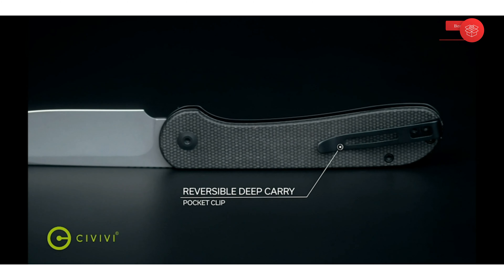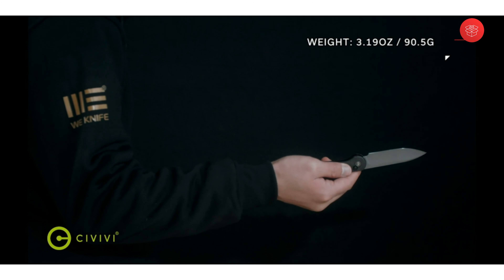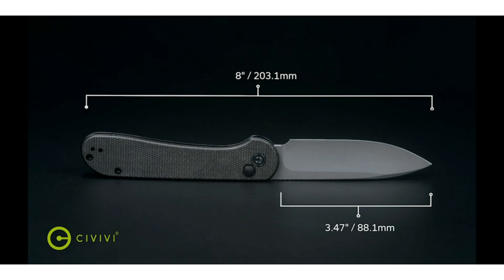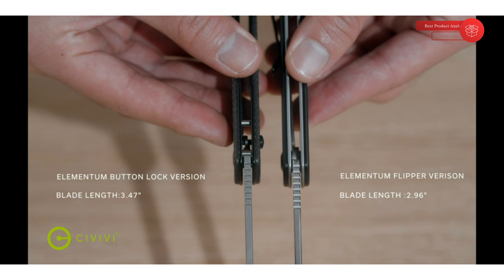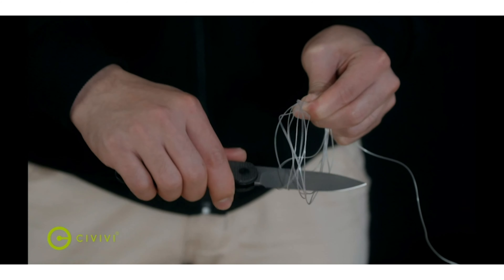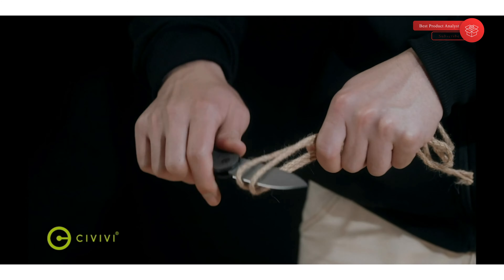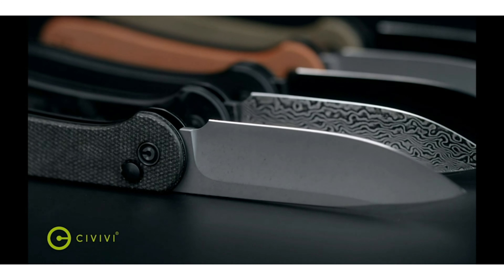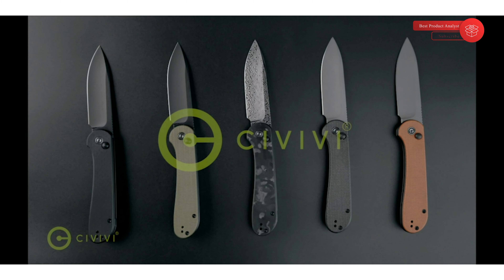Ceramic ball bearing pivot rapidly deploys the blade and ensures a smooth and reliable action. This pocket knife is easy to use, suitable for all adults, and can also be a nice gift to a friend, whether or not they're into knives. The lightweight handle offers a secure grip, fits comfortably in hand, and features a reversible clip for right or left-handed carry. Civivi knives and tools provide a lifetime guarantee against defects in material and workmanship, and Civivi's USA local center provides faster response to take care of your requests.